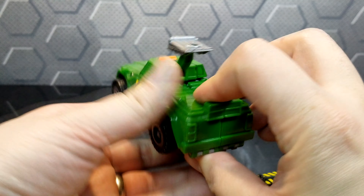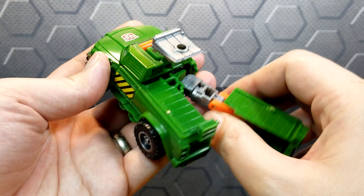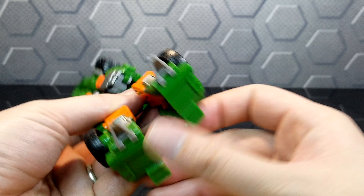Let's transform this guy. First, you pull the legs part. You can swivel them around and click them in, just like so. The toes come out, and that's it for the legs.